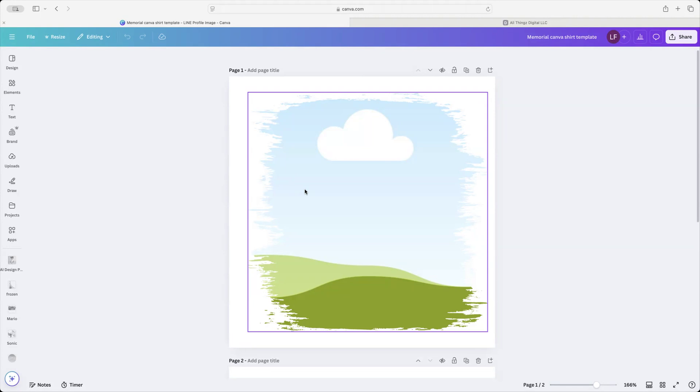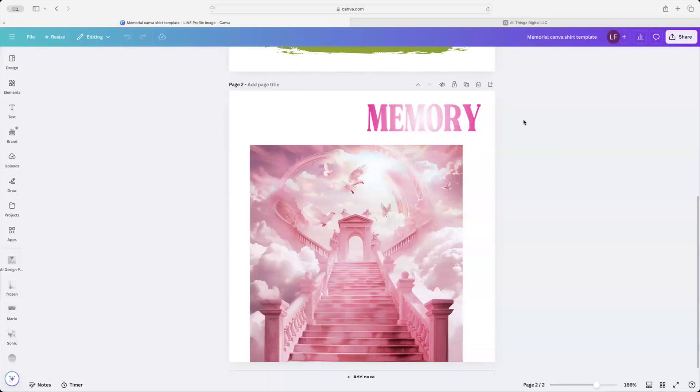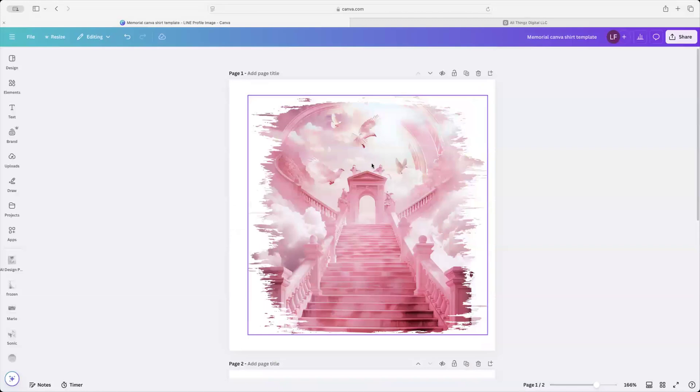I'm going to walk y'all through how to build up from this template, and then I'm going to help y'all to create an image in MidJourney. If y'all scroll down, there's an image right under, and all y'all got to do is grab that and pull it up. Y'all see how I did that — it's going to turn from the original frame to this. This is going to help you guys.